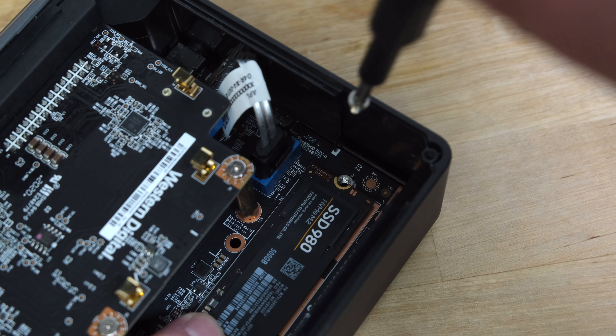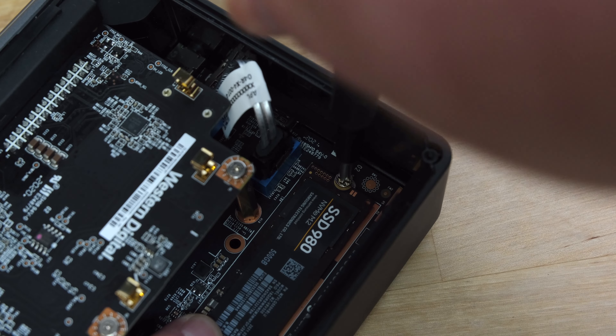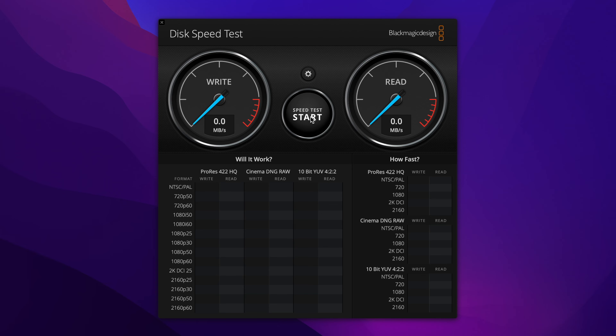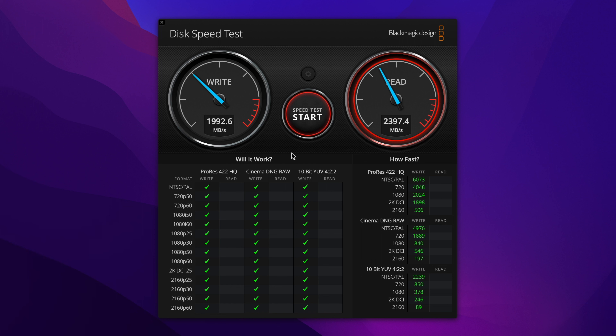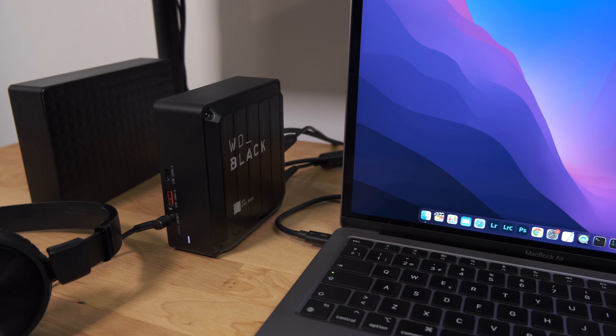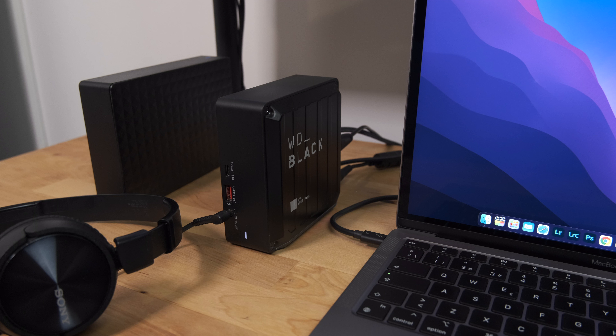Since I bought the version without a pre-installed SSD, I installed a Samsung 980 to test the speed of the internal NVMe interface. In Blackmagic Disk Speed Test the drive scored 1,992 MB/s for write speed and 2,350 MB/s for read speed. This is enough for smooth editing of 4K or 8K video and is very close to the speed of dedicated external Thunderbolt storage like Samsung's X5 SSD or the Glyph Atom Pro. It's also about 60% faster than the internal SSDs on the new M.2 MacBooks.